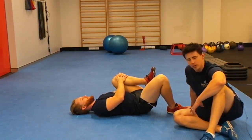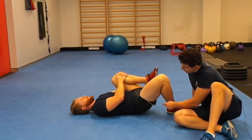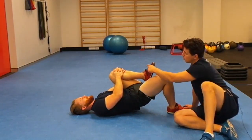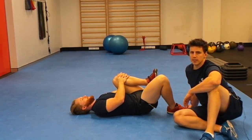From here, same cues as always: ribs down, abs tight. You're going to push through one foot, lifting up as high as you can before this leg starts to come away and drop down. You will be limited in your range of motion in this exercise.